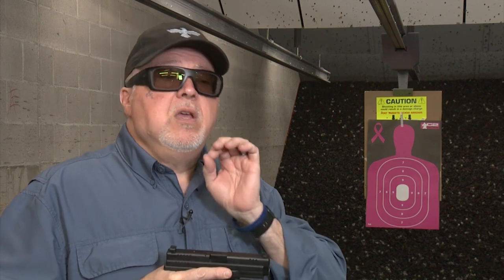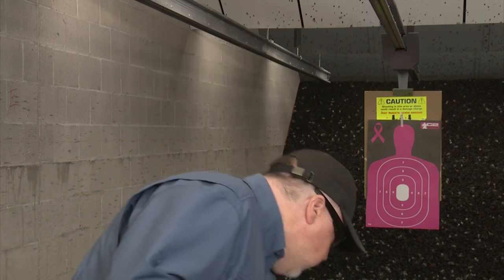So let's go ahead and shoot it. This trigger job was done by Kyle to my specifications — this is not the same results you get if you install it yourself, but if you send it to them you can select the trigger pull weight that you want, which is a great choice. Today I'm using Federal Syntec ammunition, 124 grain. The Syntec ammunition is great because it keeps your muzzle clean, keeps temperatures down, and also keeps the wear down on your pistol.